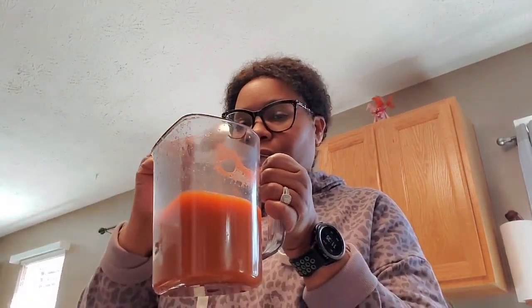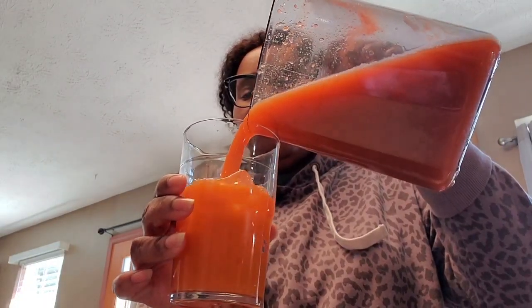Alright, our carrot juice is done. I'm going to give it a stir. I've got a glass of ice here — look at that color! Fresh juice is so good. No preservatives, no additives, just fresh. That's all carrot juice — so good!